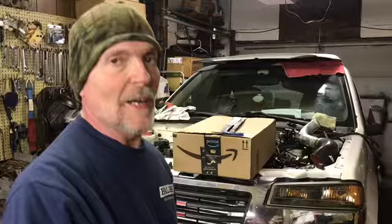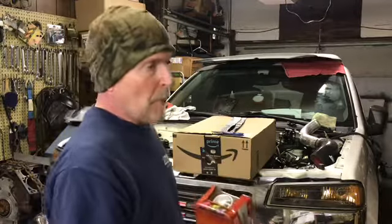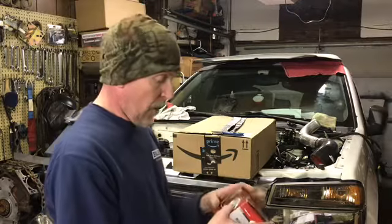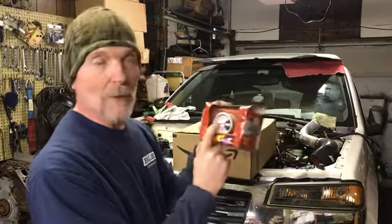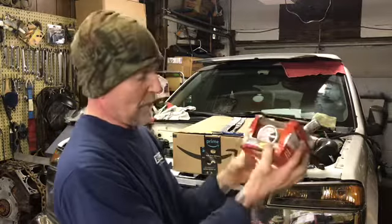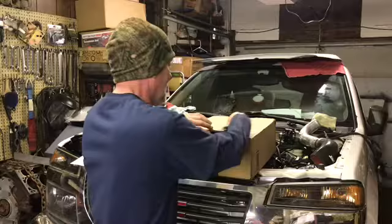I went to Harbor Freight and got a boost gauge because the boost gauge in this thing sucks. It hits 12 pounds and floats at 12, maybe goes to 13, then drops to like 8 — but when I look at the HP Tuner screen it's reading 15, 16 pounds. So the boost gauge is dead wrong. I figured I'd just go buy a cheap one. I went through a bunch on the shelf — some were reading 4 pounds of boost in the box — and I found one that was at zero and bought it.